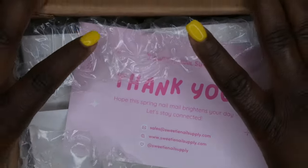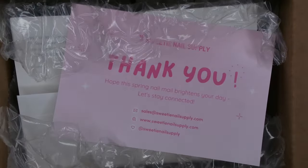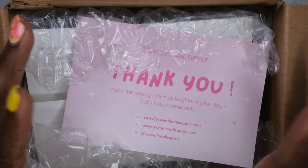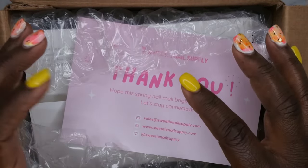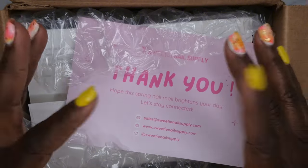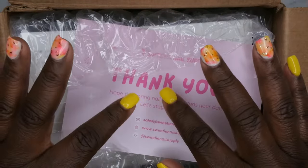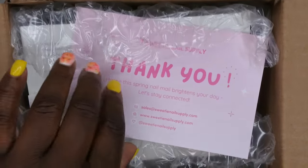If you all don't know, they are Canadian-based — they're an online website that sells primarily Korean-based products and other unique products that are really hard to find here in the States. Shipping is really fast; this product got to me within like two to three days. Customer service is phenomenal.